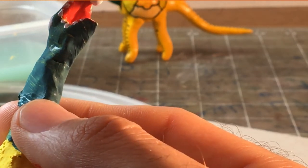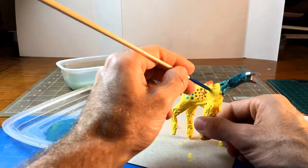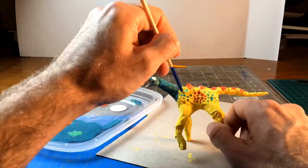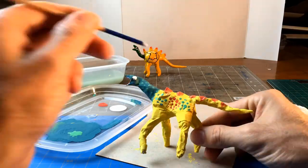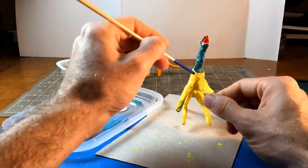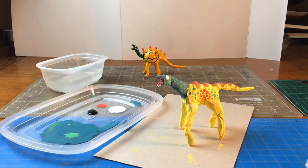I go all around the mouth. Next I'm going to add dots to the rest of the body. I'm trying to make it look very similar to the one I have on the table. Mine's going to look a little bit different though — I won't have it exactly the same. Now that I have my very light colors done, I'm going to add some black.